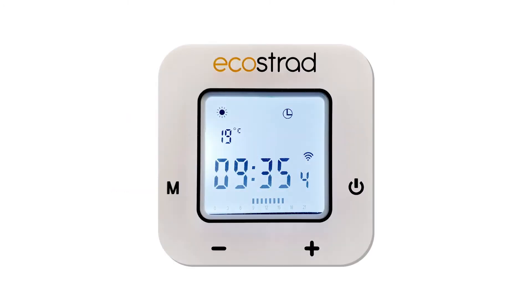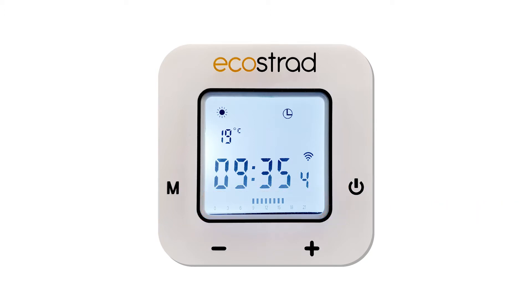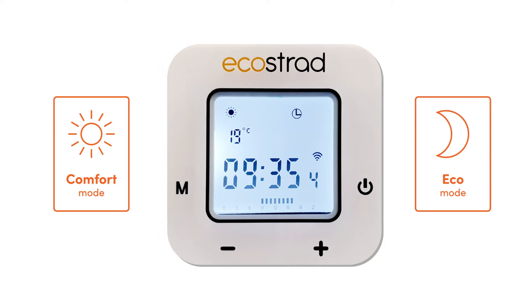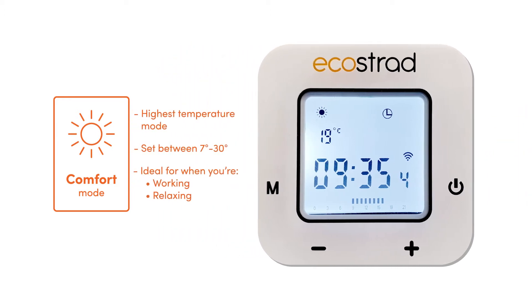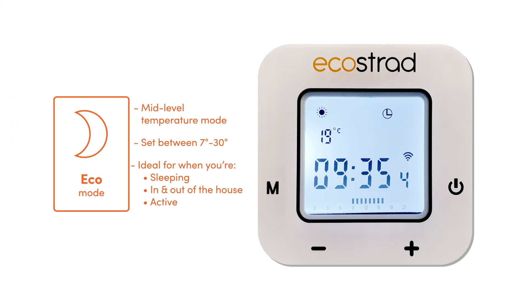The program of the iQ+ consists of a chosen mode for each of the 24 hour-long slots in each day. You can select Comfort or Eco mode, and at the relevant time the heater will heat to the temperatures set in those screens. Comfort mode is designed to be the higher temperature, ideal for when you are working or relaxing. Eco is designed to be the cooler temperature, perfect for when you are sleeping, in and out of the house, or active.